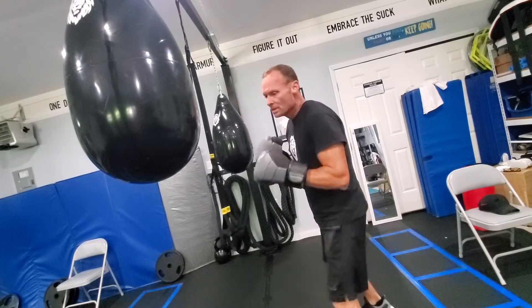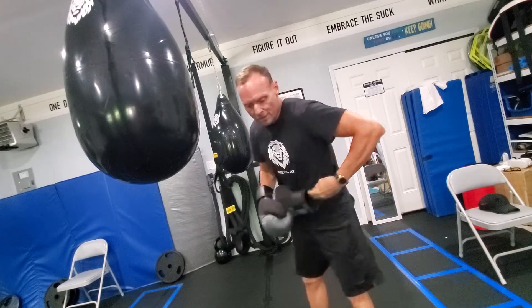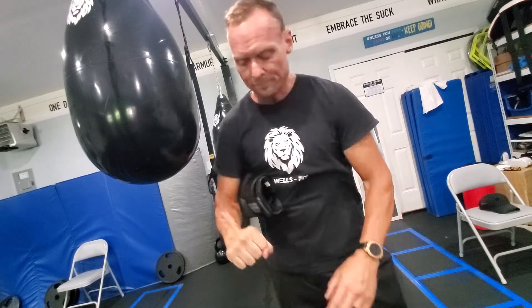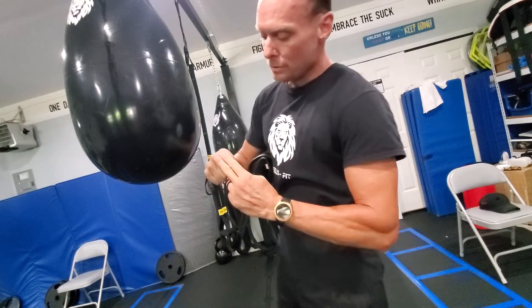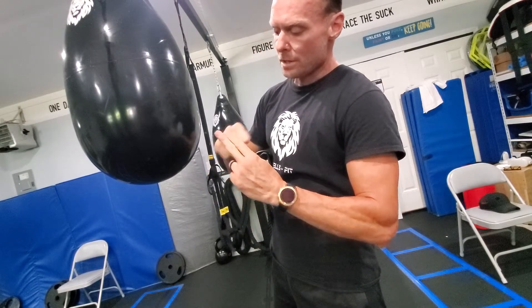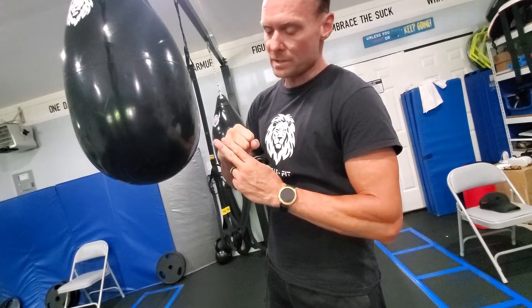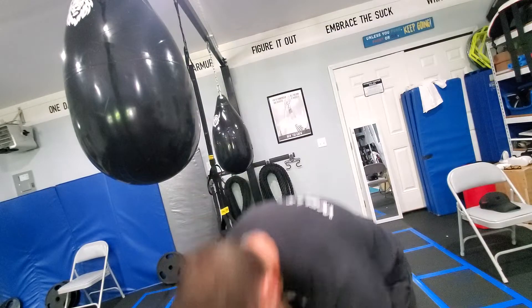We never want to lean towards our opponent. My first one is the jab. What I like to say is — on your knuckles: if you look on your hand, these are the biggest two bones in your hand. If we hit here we're going to end up hurting our wrist or our knuckles, so as long as we lead with those two knuckles right there.